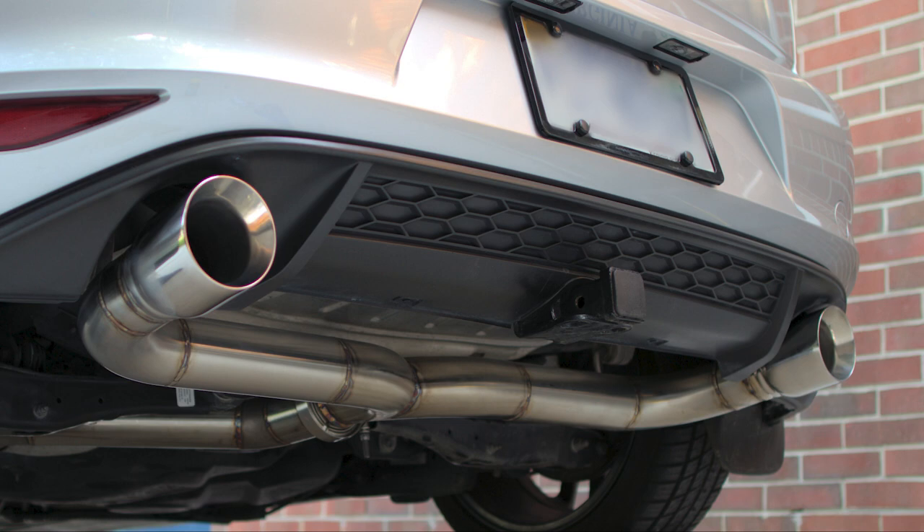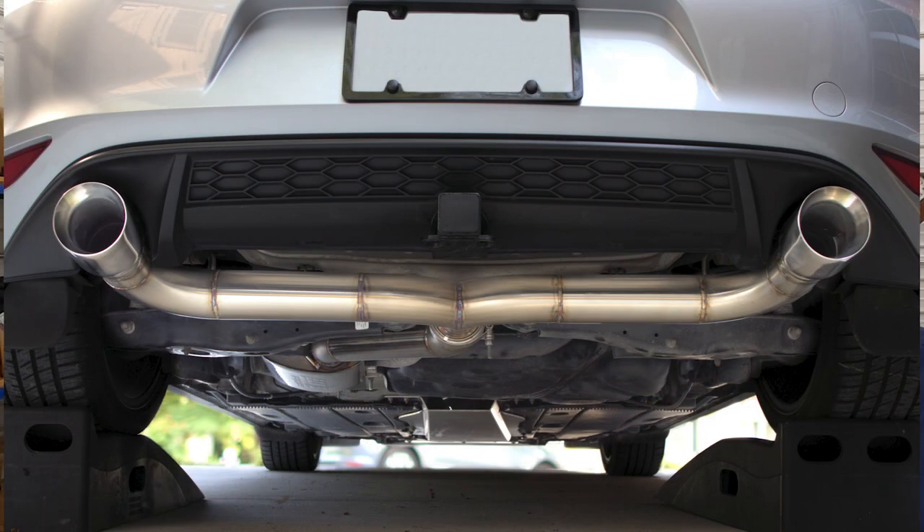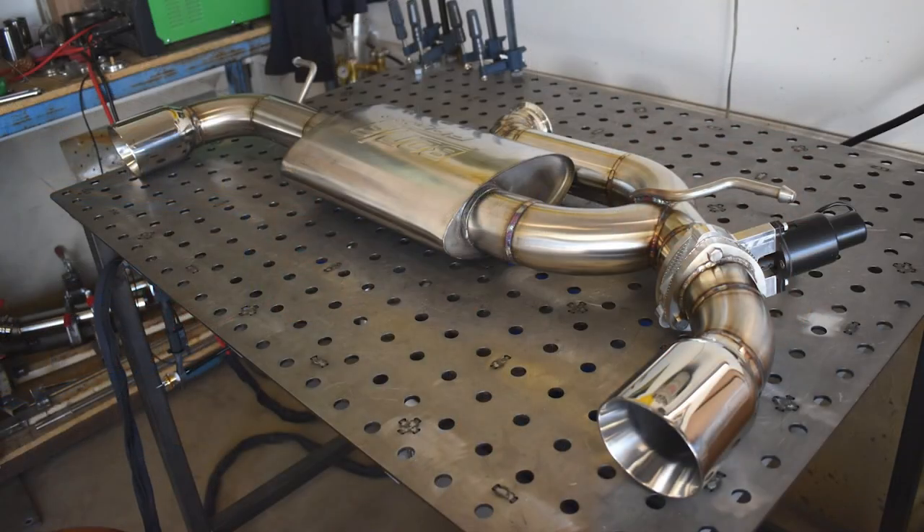As another option, if you have a 1.8T Golf, the GTI valance is a direct bolt-on, and if you do that modification my GTI exhaust suite will fit the Golf. So it wouldn't be a full redevelopment of the system — the same aggressive, less aggressive, and valved options could be a potential option for the Golf. The only section that would need re-engineering would be just the axle-back.